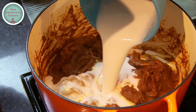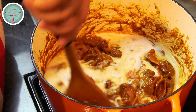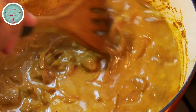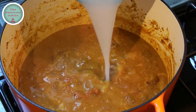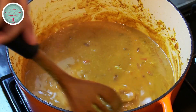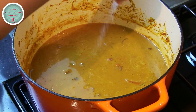Now it's time to add the rest of the coconut milk into the pot and mix it in thoroughly. Add a cup of water to cook the beef, scrape off the sides of the pot, and add salt according to your taste.